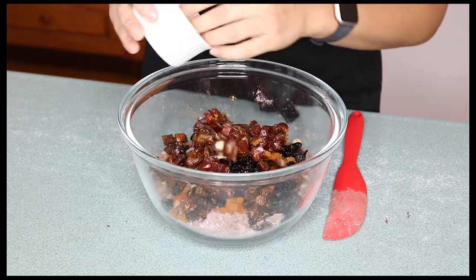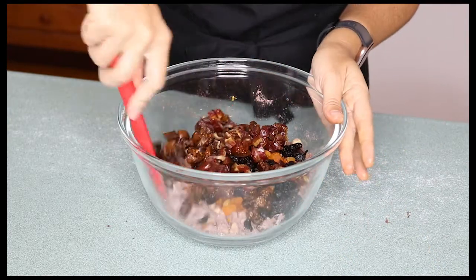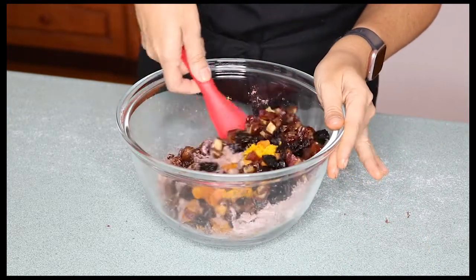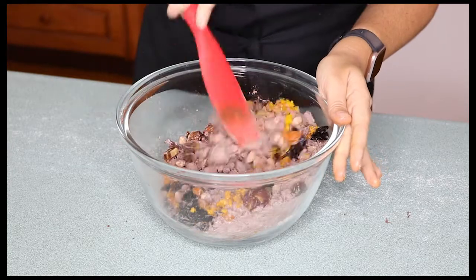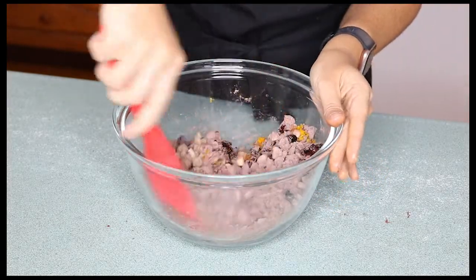I'm using medjool dates but normal dried dates would do. Stir this through really thoroughly this time, making sure that all those ingredients are evenly distributed.